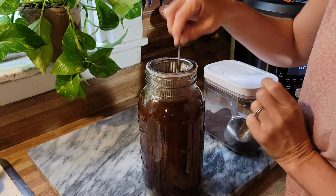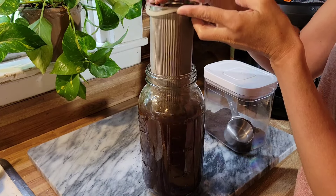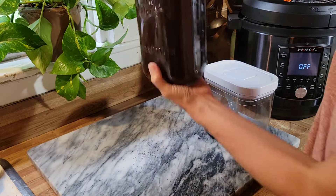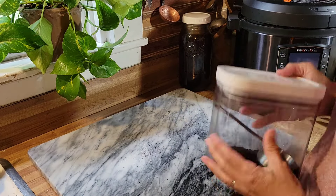When that 24 hours is up, we're just going to take this out and put it in the fridge and it will be ready for iced coffee. This is going to set up on the counter overnight — tomorrow afternoon we'll stick it in the fridge and it'll be ready.